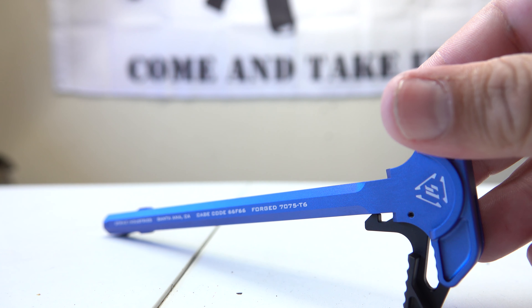Now let's get the lower and upper back together. Starting with the Juggernaut pin first, because it's the most pain to do. Got that in. Now let's get this screw back. As you guys can see, it opens and it closes — nice, I like it.